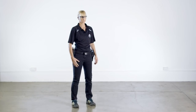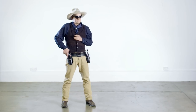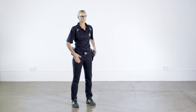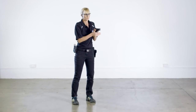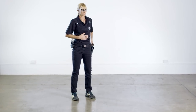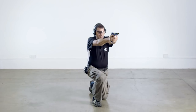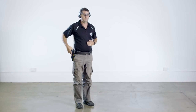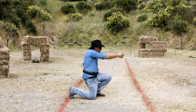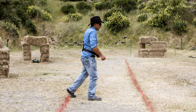Kneeling is defined as having one knee touch the ground. This could be your strong knee, weak knee, or indeed both knees. There is no correct option and you will need to adopt the position that is right for the circumstances. There are five ways to adopt a kneeling position from standing: step forward with the weak foot and lower the strong knee to the ground; step forward with the strong foot and lower the weak knee to the ground; step back with the strong foot and lower the strong knee to the ground.